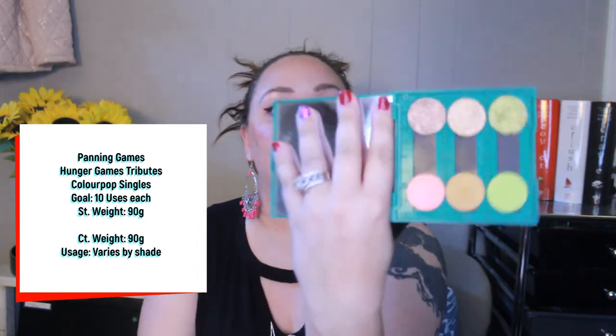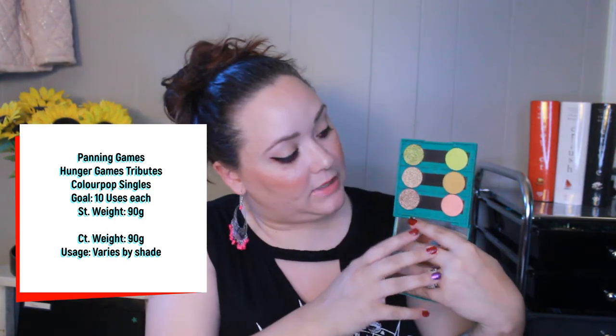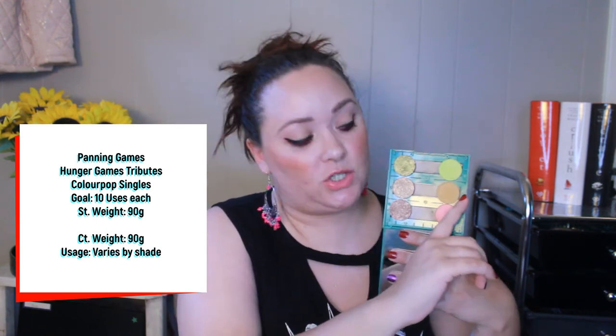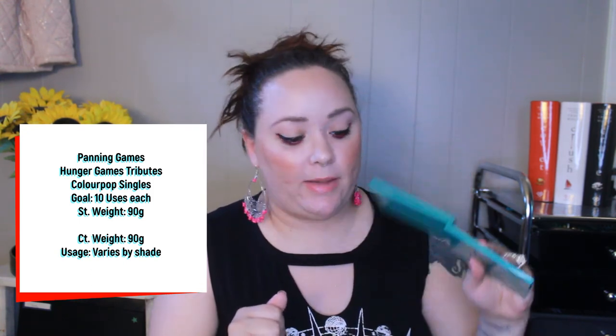Next I have six eyeshadows for the Hunger Panning project — all ColourPop single shadows. I've only used two of these: Green Fire, used one time, and Paper Tiger, an orangey-brown matte shade, also used once. I haven't used the other four at all yet. My goal is to use each of these 10 times.